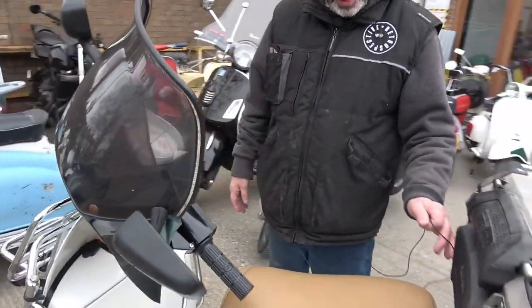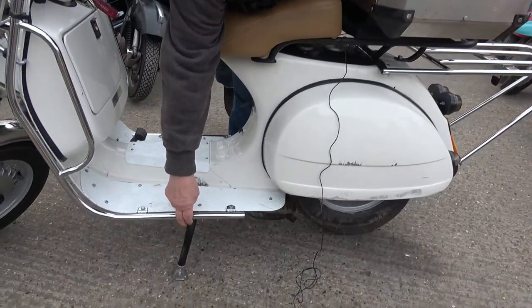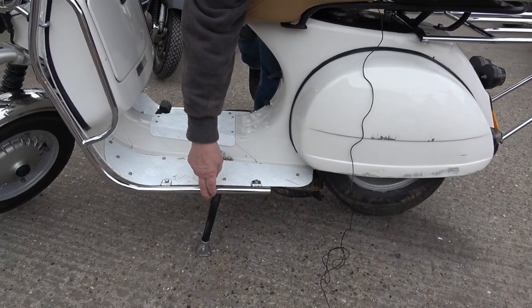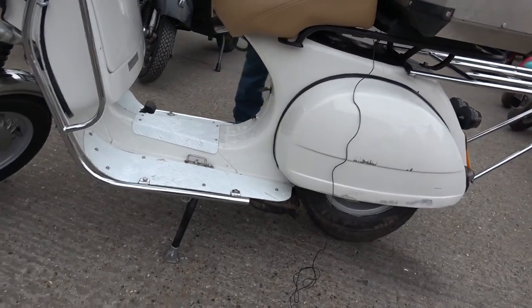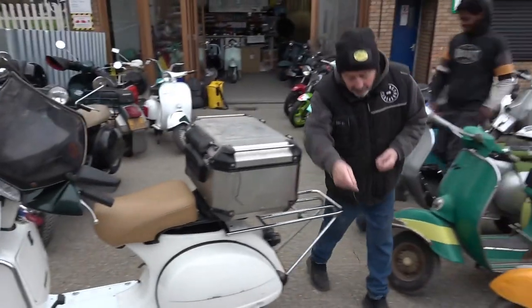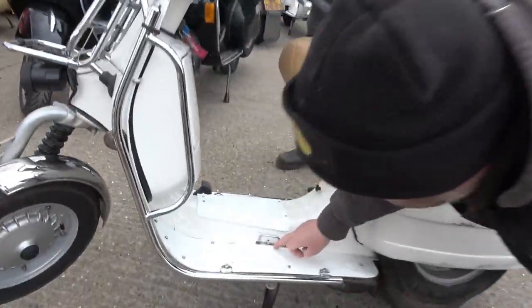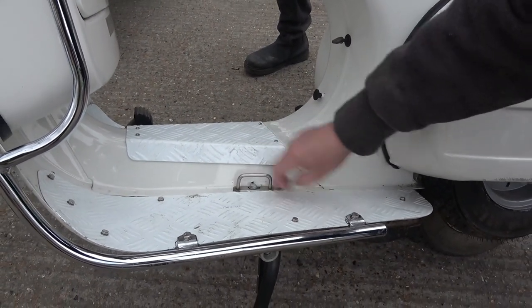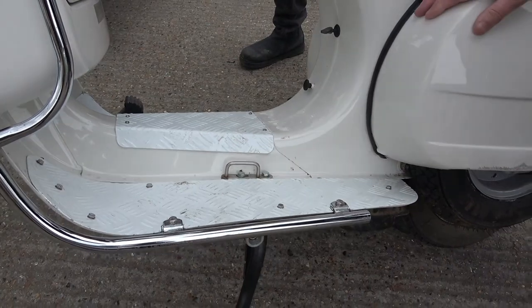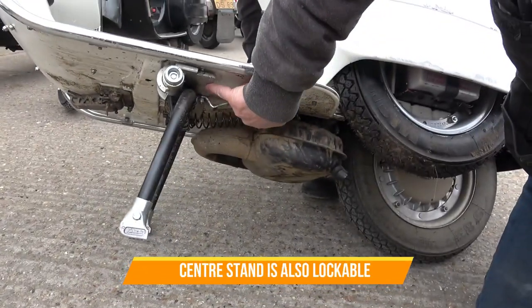Another thing I've done is strengthen the stand — it's very strong. It's got metal stand feet on it, but on top here we've got these brackets, drilled out to 7mm from 6mm, with this plate here which is also an anchor for your bungees. Underneath you've got a big metal plate as well.